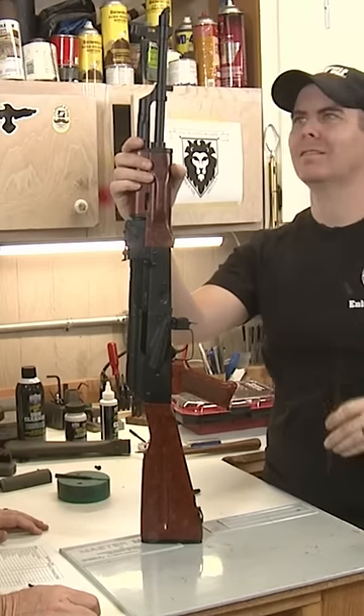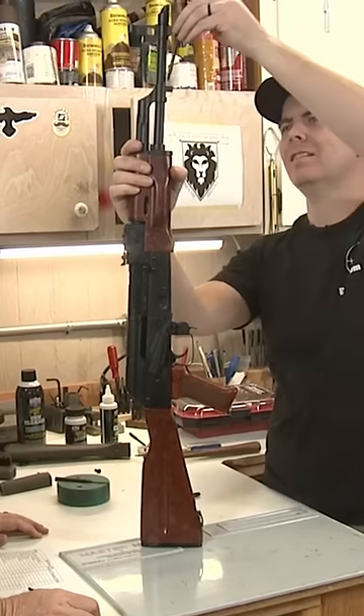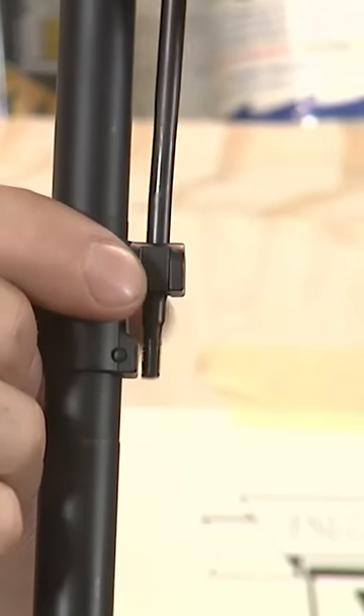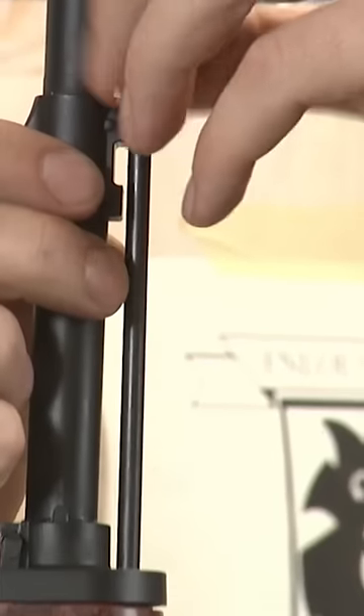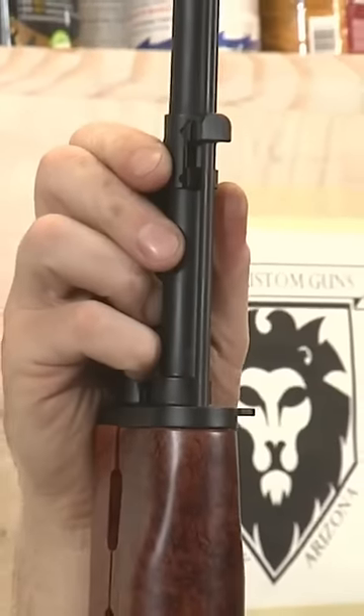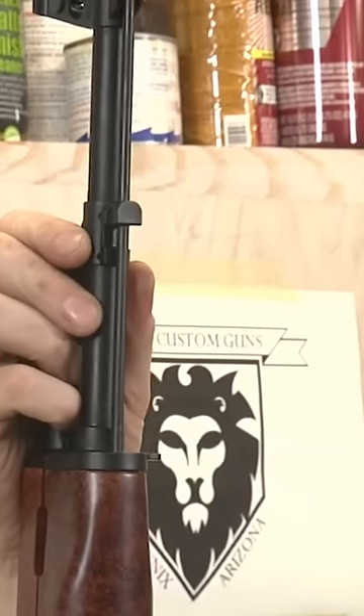The way it's held in, it actually goes through the port on this bayonet lug itself here, and rides down in here. There's a slot right up in here where it actually bottoms out.